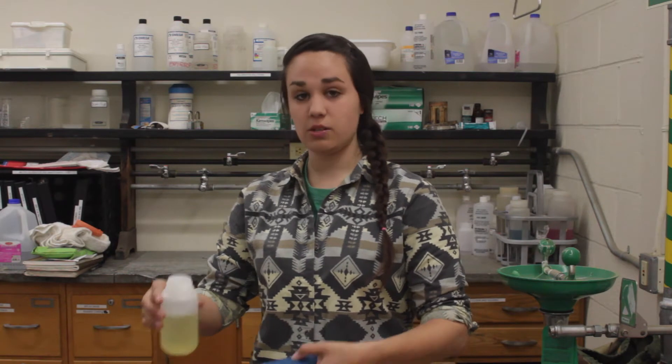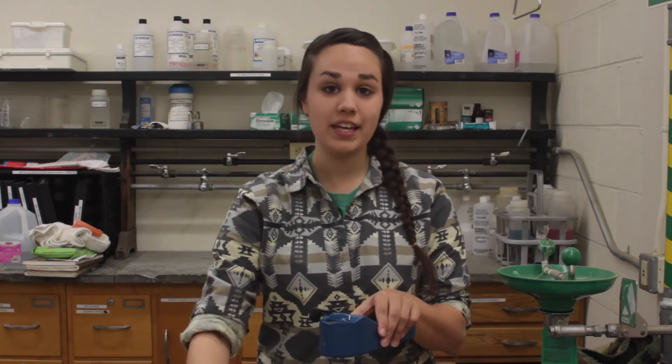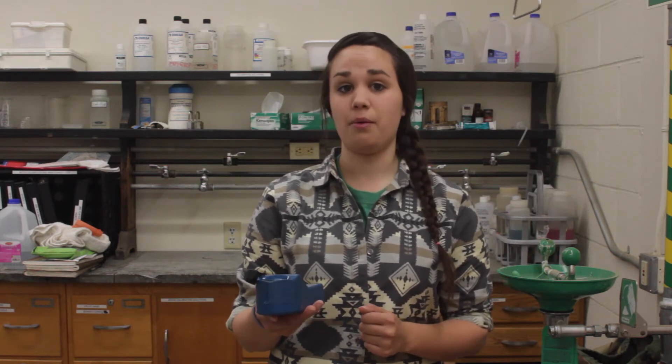Once we finish the triple rinse, we can fill the wells with that same neutral solution and push the pH button on our meter. If our meter displays a pH of 7.00, we don't need to calibrate. Right now, my meter displays a pH of 7.15, so I need to complete the calibration process.